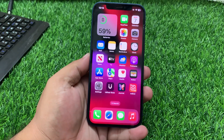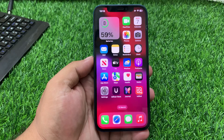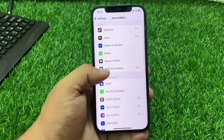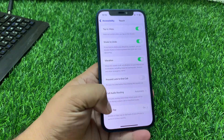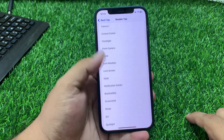Solution number one: check if back tap is enabled. Make sure your back tap is enabled. If not enabled, tap on Settings, tap on Accessibility, scroll up and tap on Touch, scroll up again and tap on Back Tap.